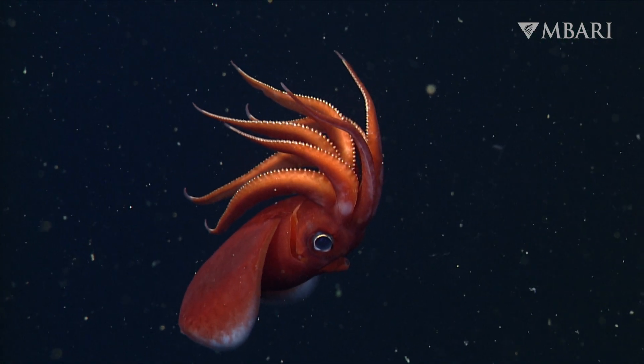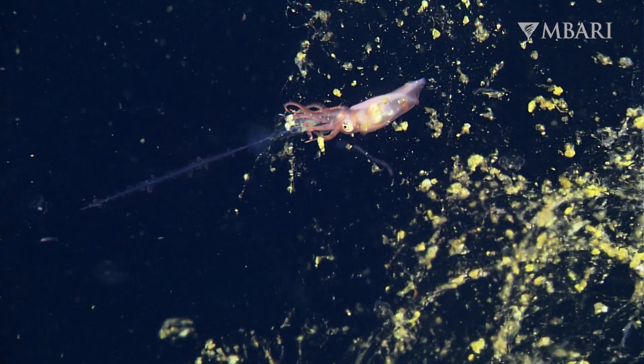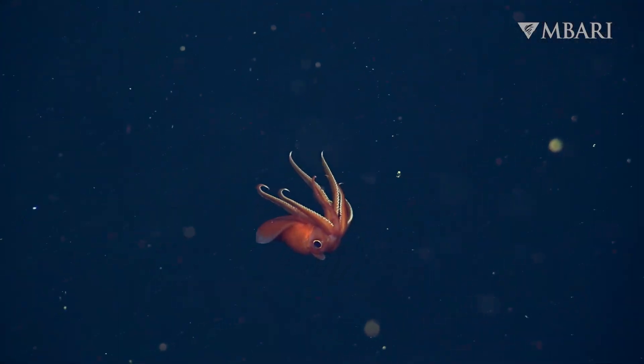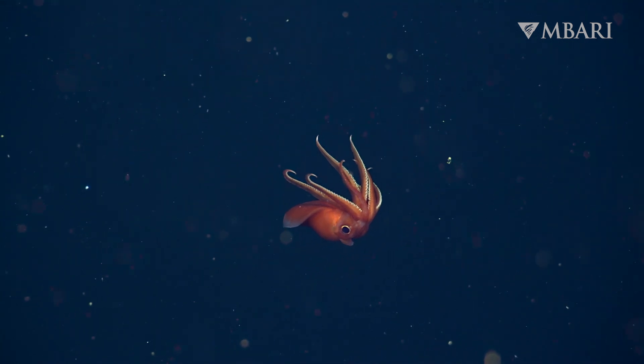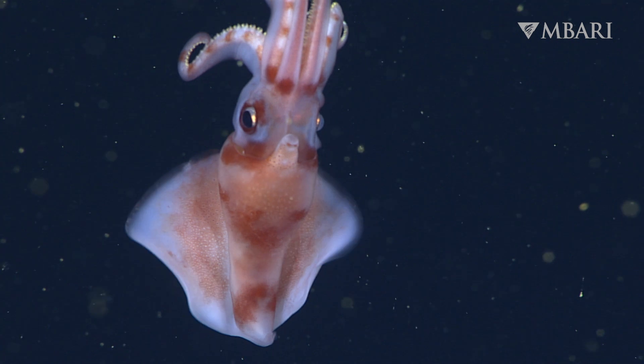Octopututhis may be a tasty snack for many organisms, but what they eat is still largely a mystery. As we continue to explore the deep, we look forward to unveiling more of the octopus squid's secrets.